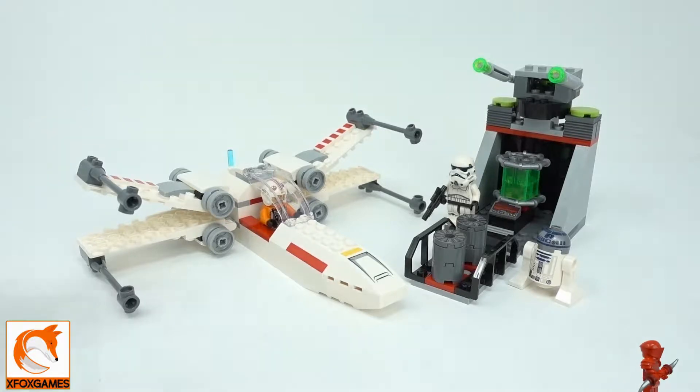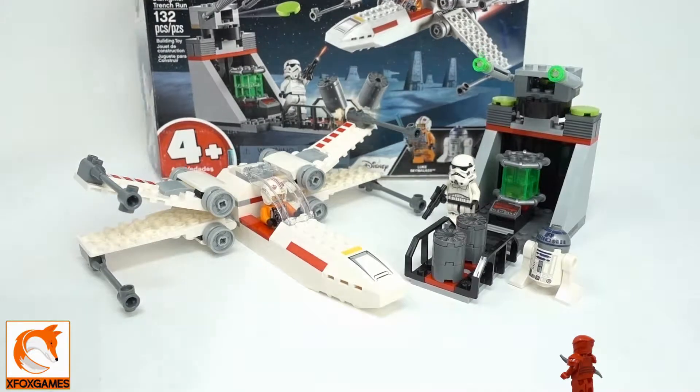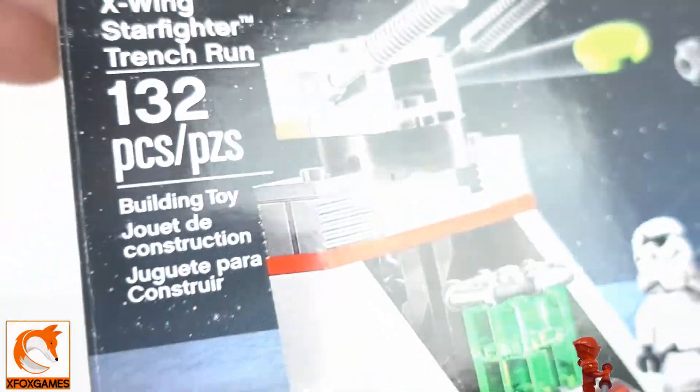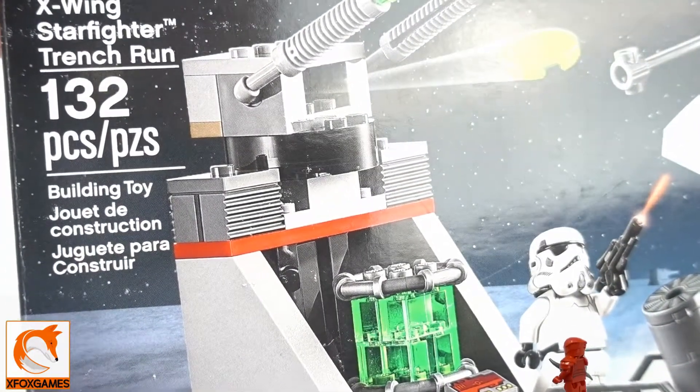Hey guys, Xbox Games here. Check it out, we're back with another small Lego set review. Some of you guys probably already know this one. It's Lego Star Wars, kit number 75235 — this is called the X-Wing Starfighter Trench Run.